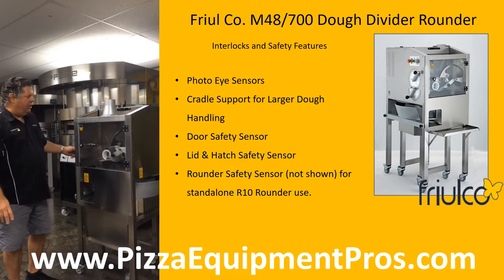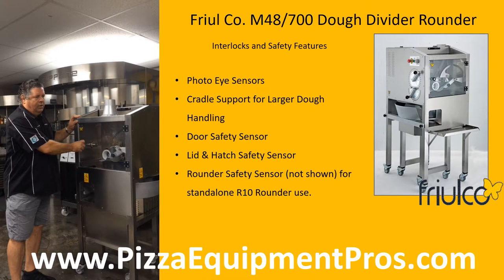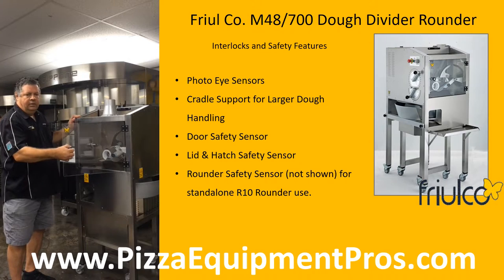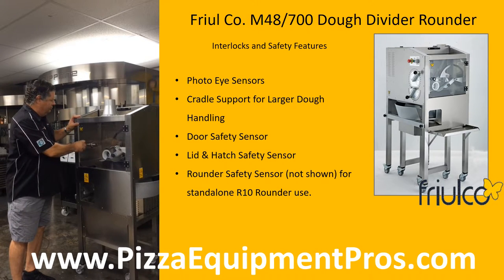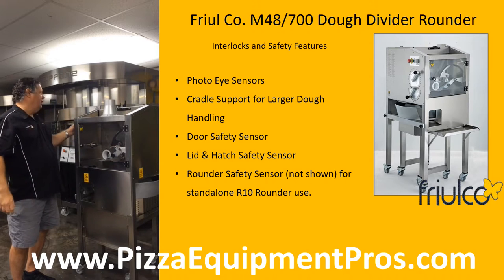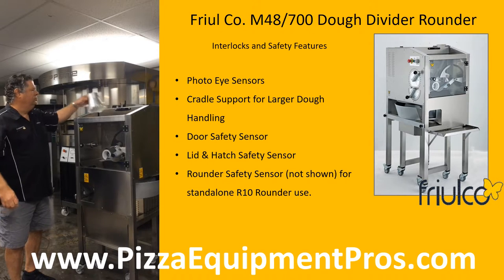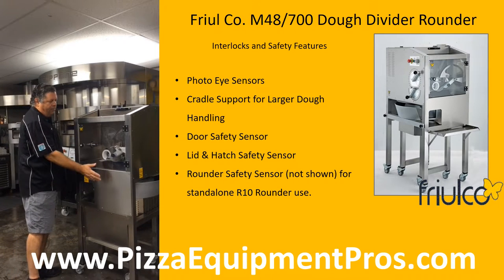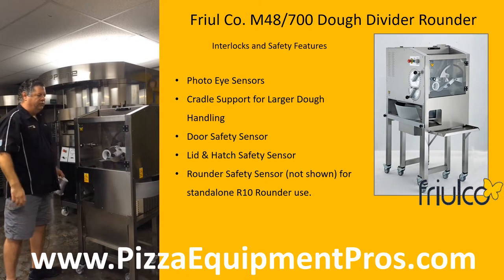I'm going to show how the interlocks work. The first interlock is here on the front door — when the door is open during production, the machine will turn off. I will start the machine again and show you the lid safety switch. The machine is operating, and by opening the lid, the machine will also shut off.